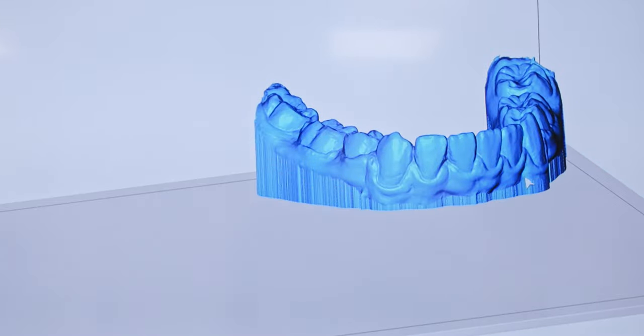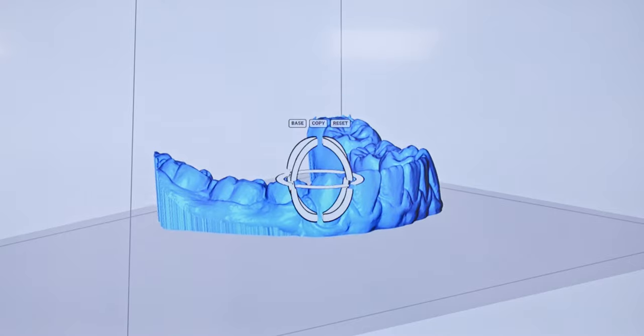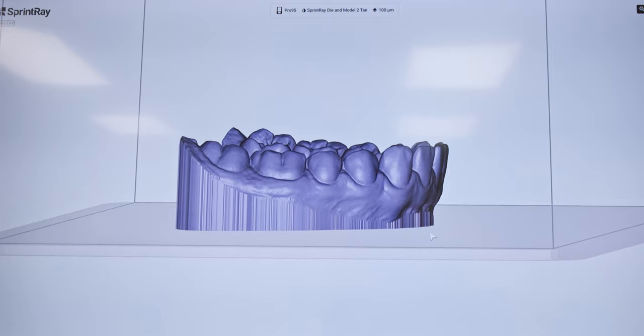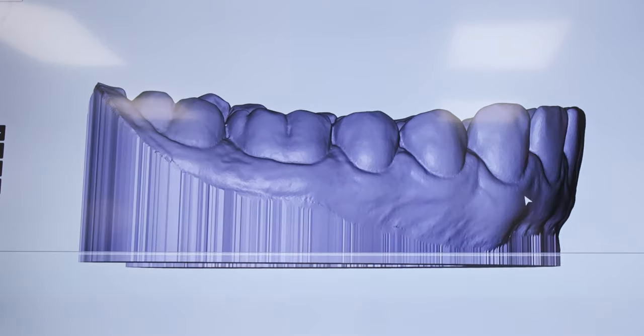We're going to say okay to that. Now the model is sitting on the build platform and the anterior and posterior teeth are on the same occlusal plane. On this next model, if you look at the anterior area right underneath the central incisors there's a gingival undercut — I'm going to blow that up so you can see it better.